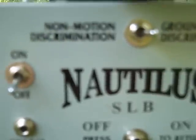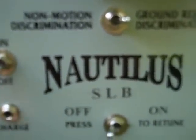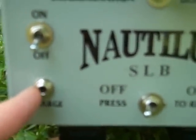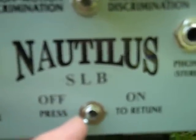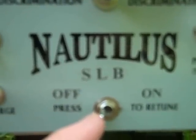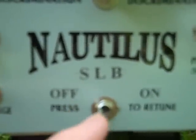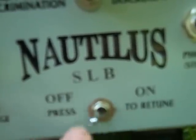On the right we have a threshold control knob, which governs the threshold for the all metal channel. On the back of the control panel we have on/off, which is self-explanatory, and a charger for when you're using rechargeable batteries so you don't have to take the batteries out. There's also an on/off for the search loop balance — this is turned on when you adjust the search loop balance and then turned off again. When operating the detector normally, this is off.